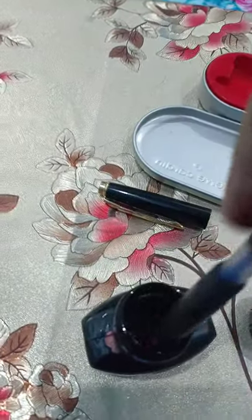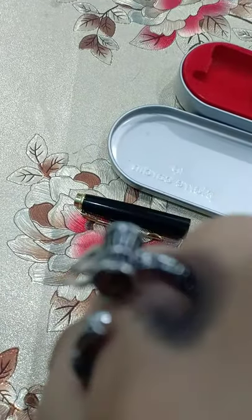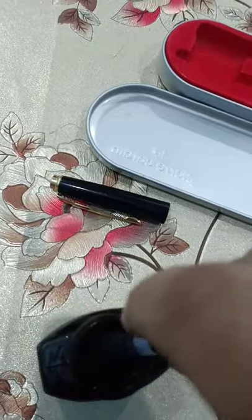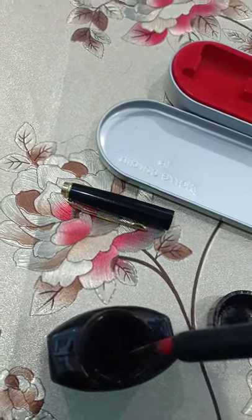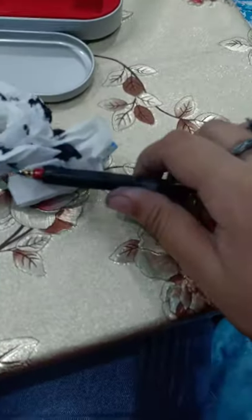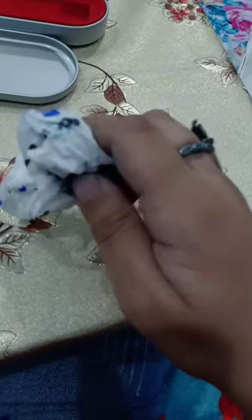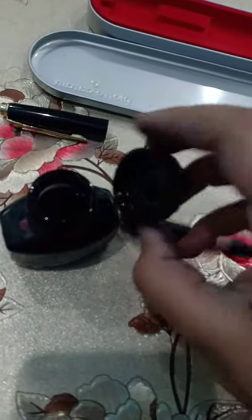So we will fill the ink in this way. Here is the ink filling. First we will fill it.